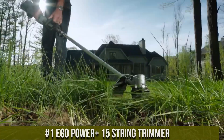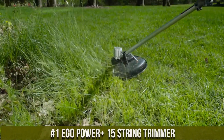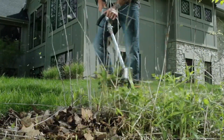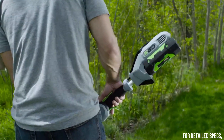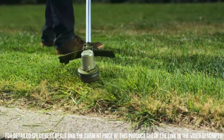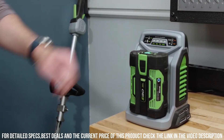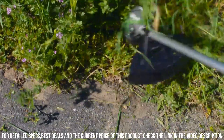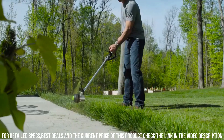Number 1. Ego Power+ 15" String Trimmer. This exceptional tool is a game-changer for all your lawn care needs. Powered by the industry-leading Ego Power+ Arc Lithium Battery, it delivers the performance and reliability you need to tackle even the toughest trimming tasks. The Ego Power+ 15" String Trimmer features a 15-inch cutting swath, allowing you to cover large areas quickly and efficiently. Whether you're trimming tall grass or edging along sidewalks and flower beds, this trimmer gets the job done with precision and ease.